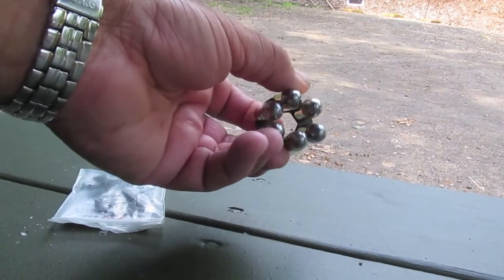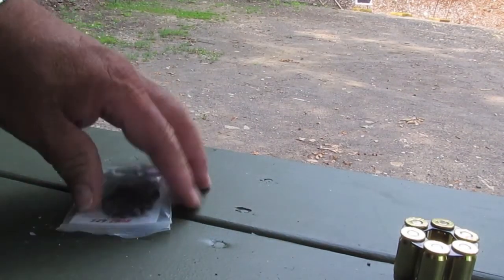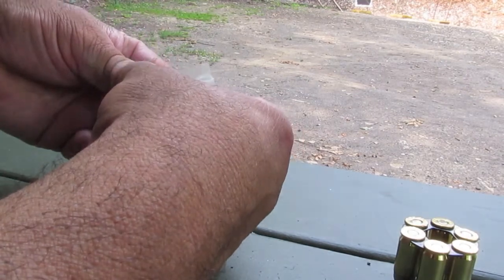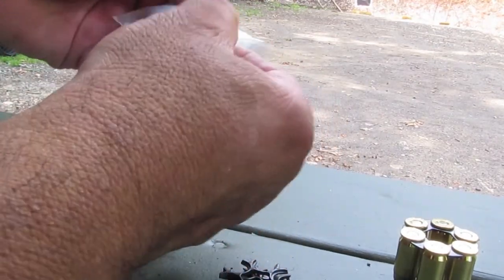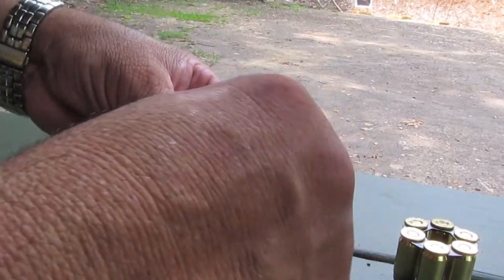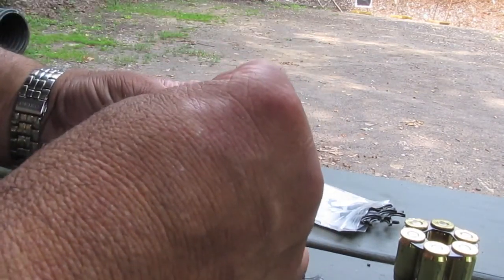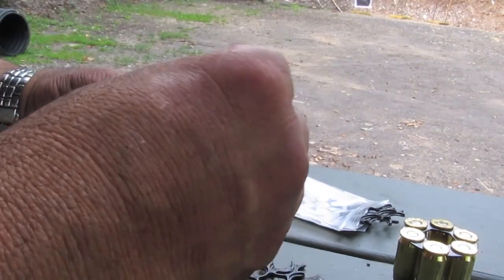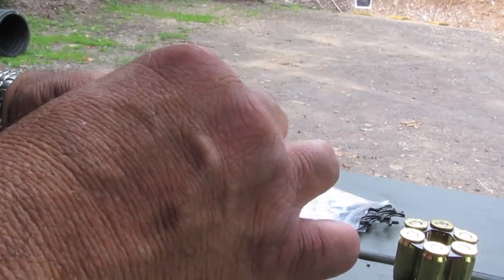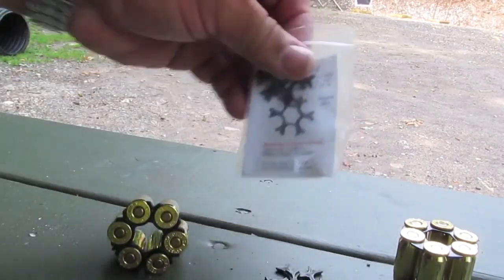I'm going to be shooting moon clips today, but instead of using the steel ones which I carry, sometimes in practice I use these synthetic rims. I don't like to carry them because I don't trust them if I drop them or anything. Some people say they work, but I like the metal ones — but for practice, these are nice. You can load them by hand, in and out. You need tools and risk hurting yourself with the steel ones, so for practice these are nice. Just a few of these, throw them in your pockets, and you're ready to go.